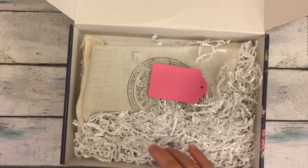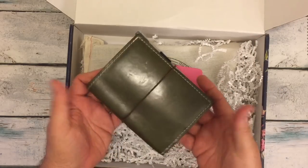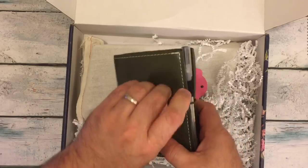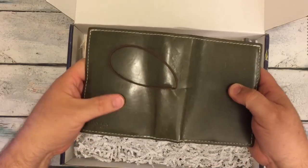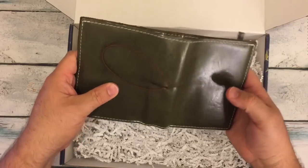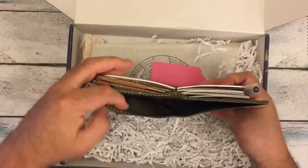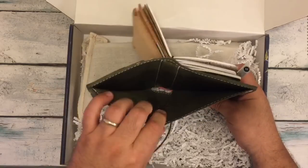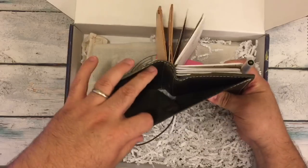Normally you're used to seeing me unbox little things like this — this is just a passport. This is Foxy Fix Land. It's a number one, it is a passport size in the spice, and it is the sage color, and it has that extra pocket in the back.